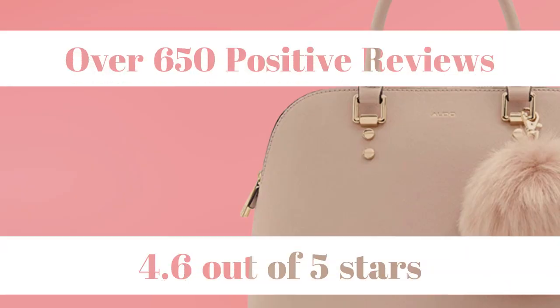I recommend this bag completely, personally, but also if you don't believe what I'm saying, there are over 650 positive reviews on Amazon, and it has been rated 4.6 out of 5 stars.